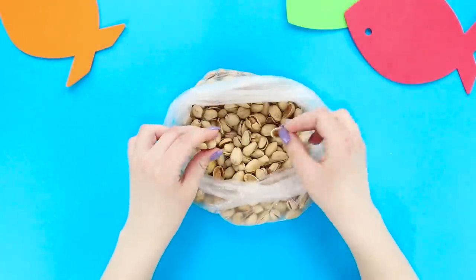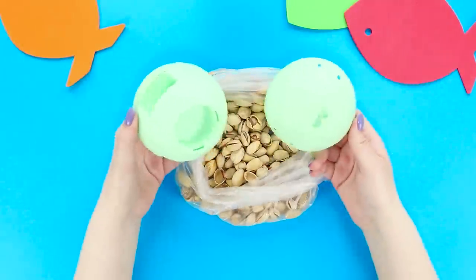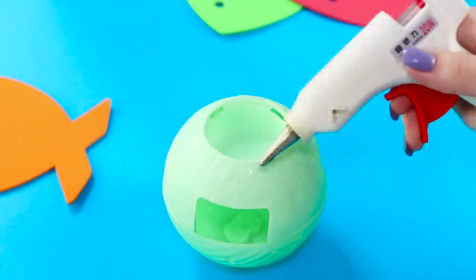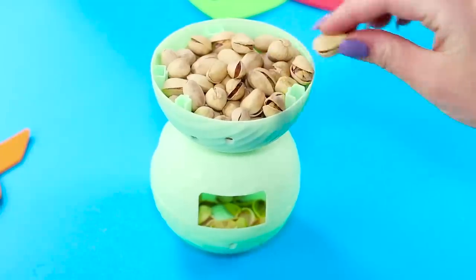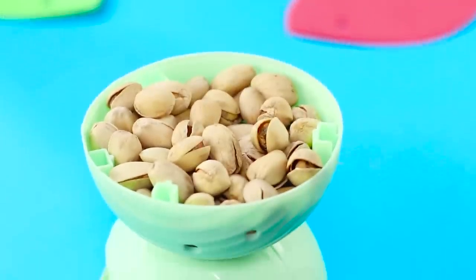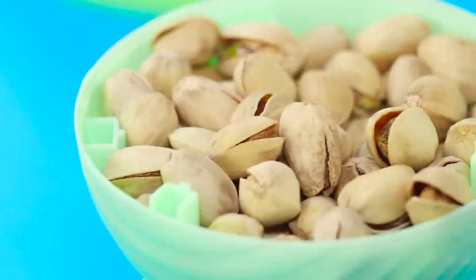We've got some pistachios but nowhere to put their shells! Let's correct that right now. Take a couple of balls from LOL Surprise Dolls. Get out everything from inside them and assemble one sphere. Hot glue half on top. Now pour the pistachios in the upper part — take one nut, open it, and throw the shell into the lower sphere. No one is counting anymore, and no more confusion — just pistachio heaven!